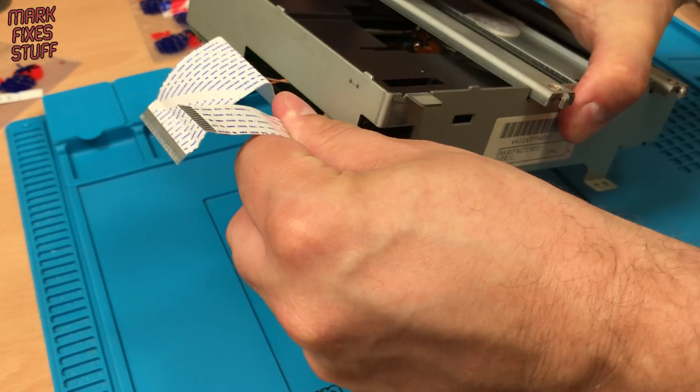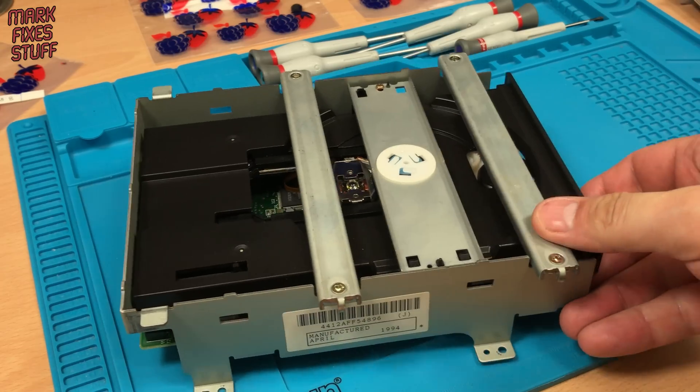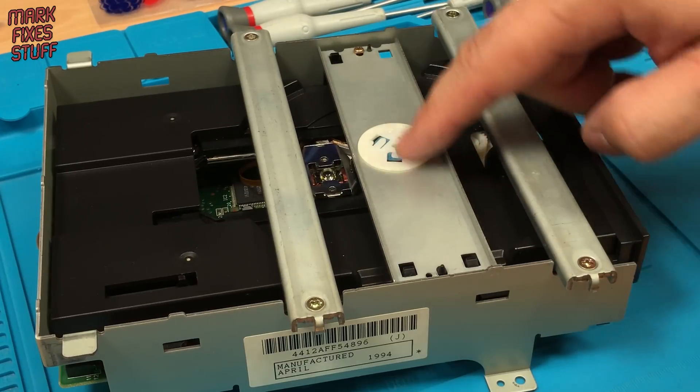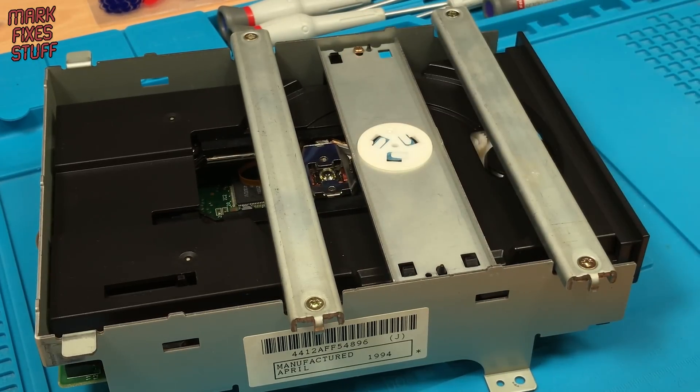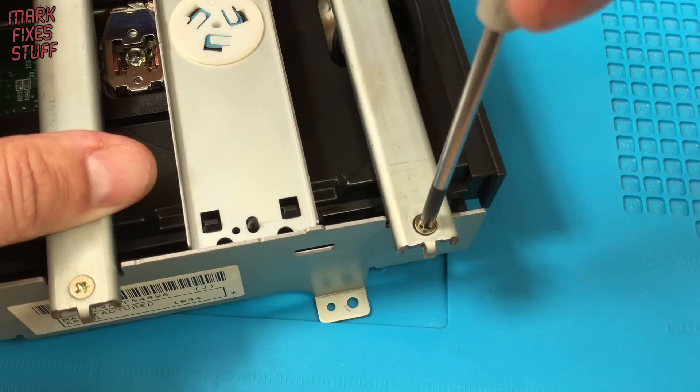First, removing the power and data cables from the drive. Next, let's remove this drive support. We don't need to take this out. We'll also take the disc clamp bar off. These screws can be tough to turn, so use the correct screwdriver.